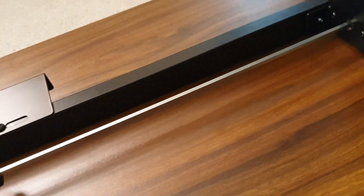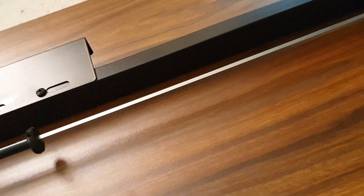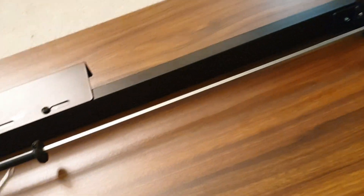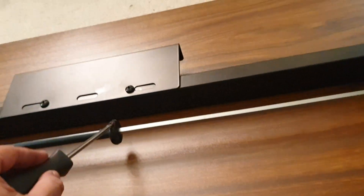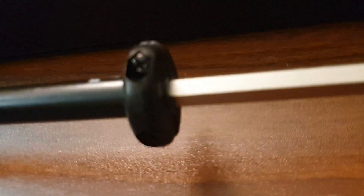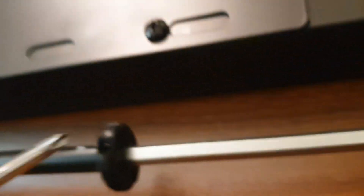I need to tighten the screw to hold the rod at this specific length. That's the screw, and I'm tightening it now.